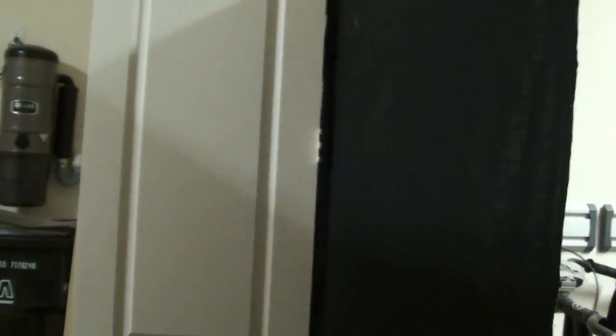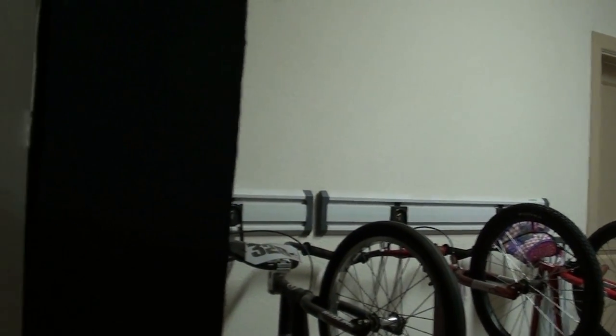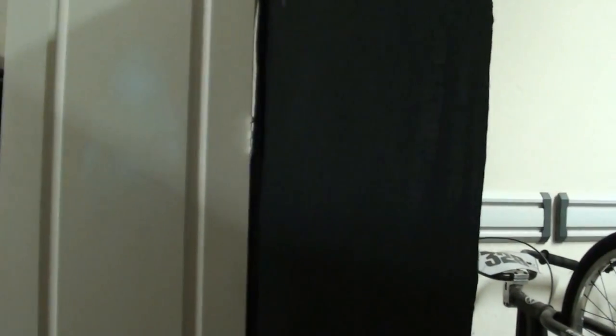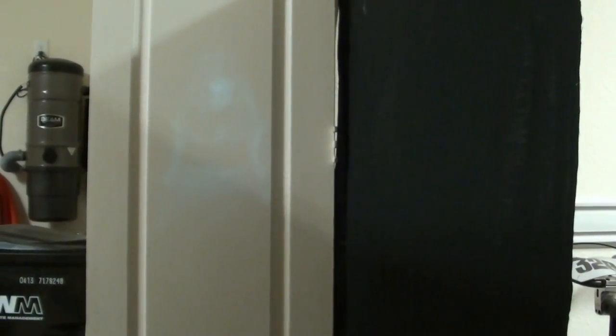There's the door. And I put a black screen up simply so that people can't see into the back of the garage. Time in the dark.